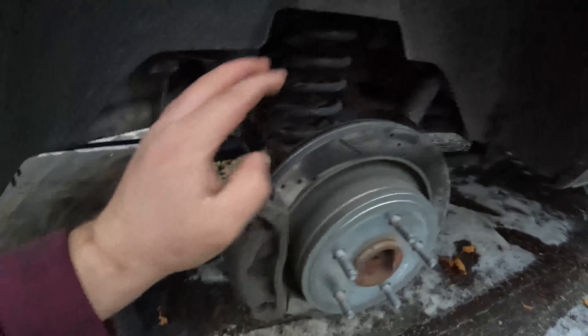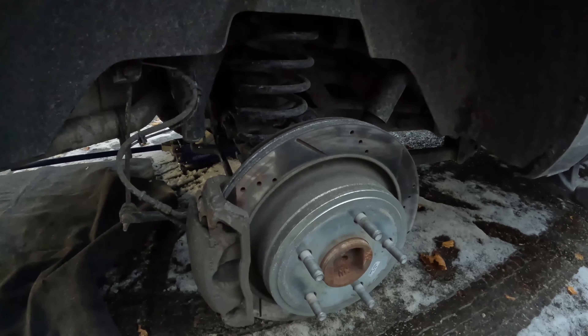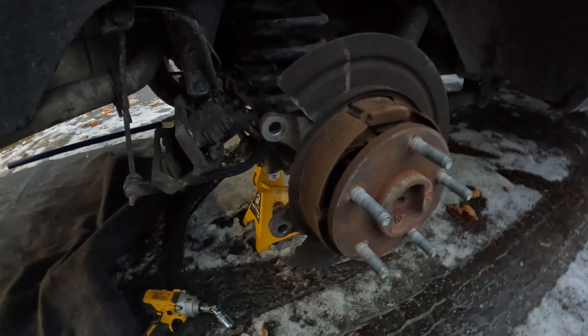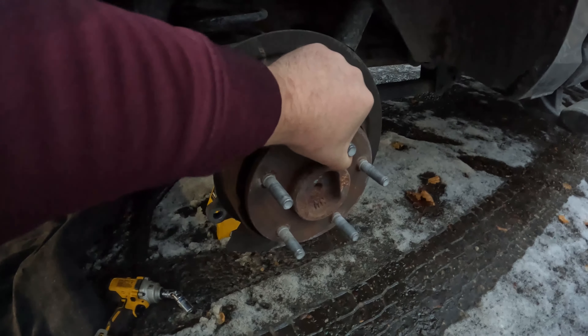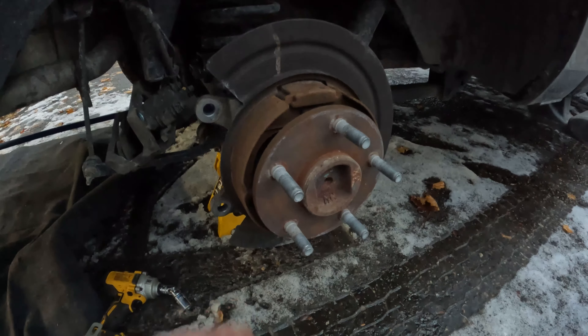All right, so the wheels are off. It's getting dark so trying to rush. To get this caliper off you just take these 21 millimeter bolts off, pull it off, and make sure you hang it up — you don't want it dangling on the brake line because that's no bueno. Then you take this rotor off, and then you're exposed to the actual axle.